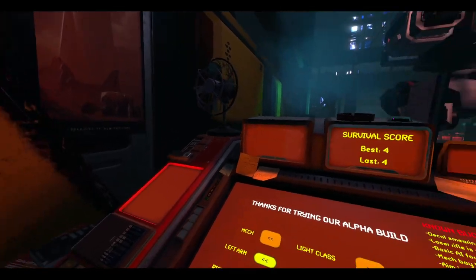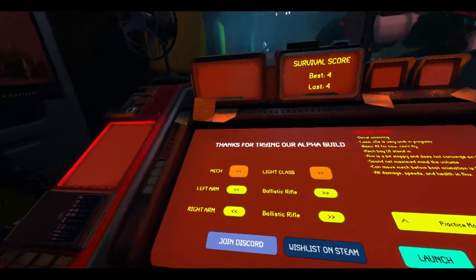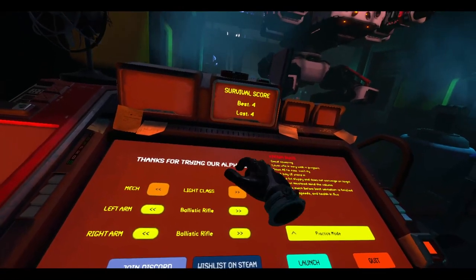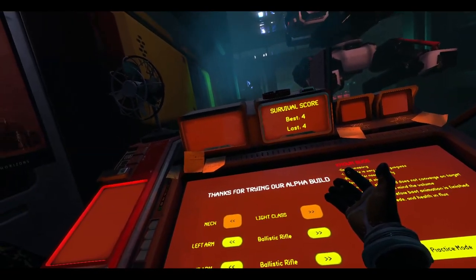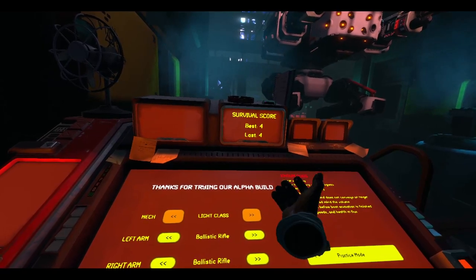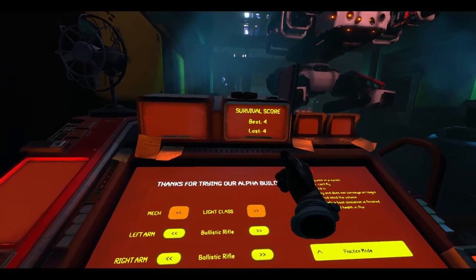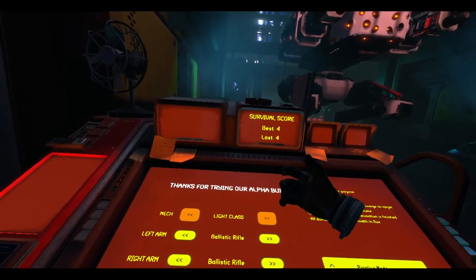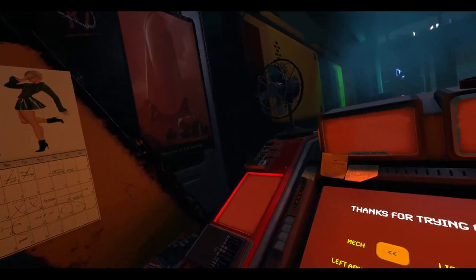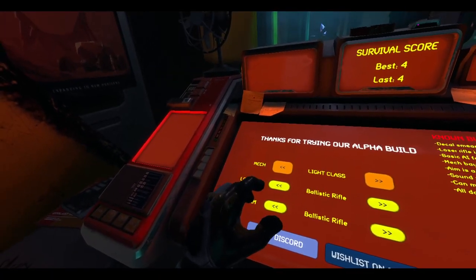That was pretty interesting — that's pretty much all there is to this Alpha. Once you get used to the controls, instead of twisting you turn: if you want to go left you turn this way, if you want to go right you go this way, up and down — no twisting involved. The trackpad actually works pretty well in this game. If you're on a Vive, that's pretty cool.